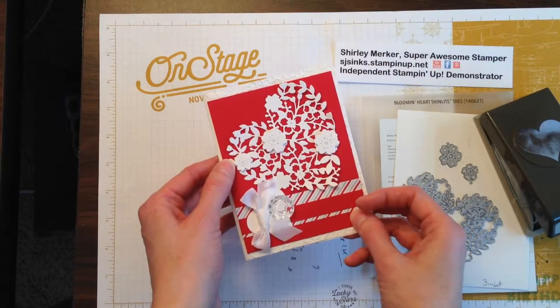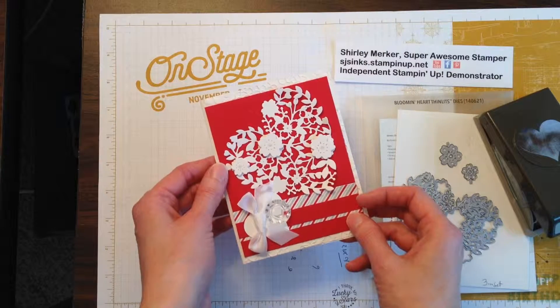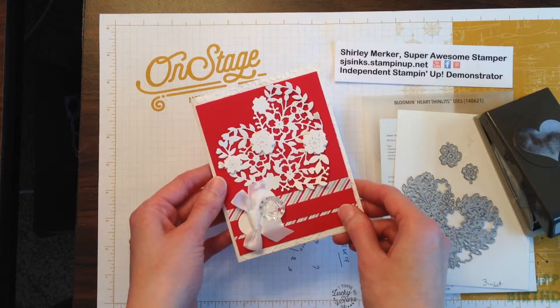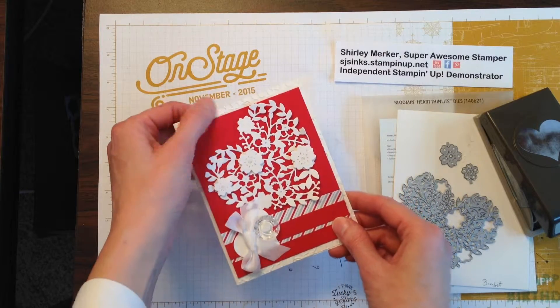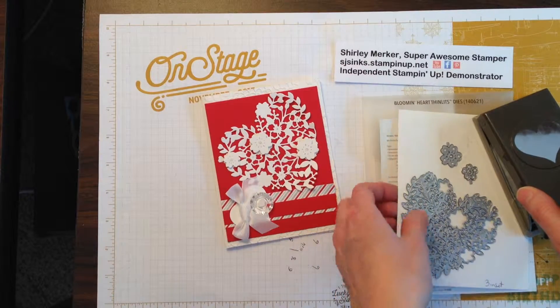She sent me a Pinterest pin that used our laser heart note cards that we had a couple years ago. So this card was based off of that. So I'm just going to share the products that I used.